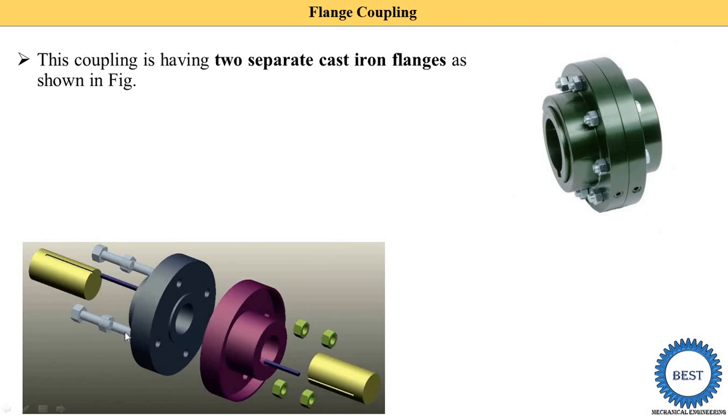Here you see the second diagram. This is the one flange, this is the second flange, and on both flanges a number of holes are provided. This is the bolt and nut. This is shaft one, this is shaft two.